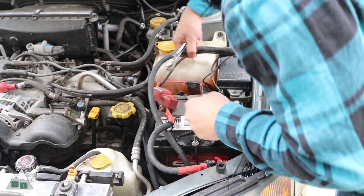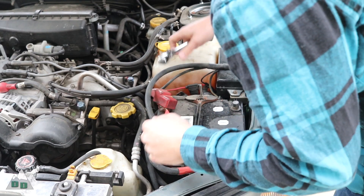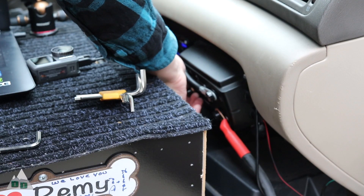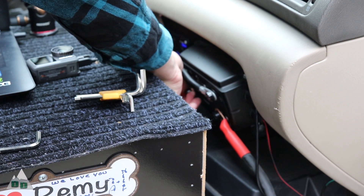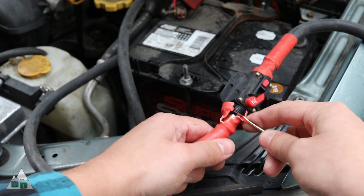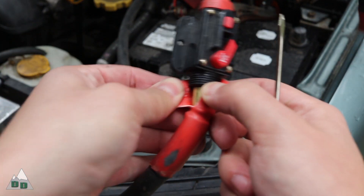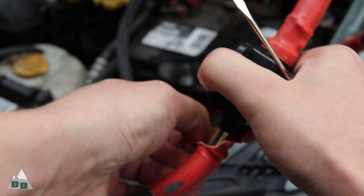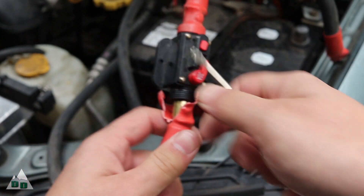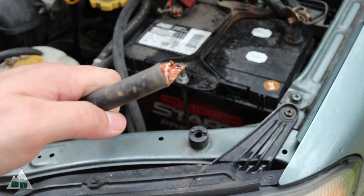First thing I'm going to do is disconnect my car battery and then disconnect both ends of the power cable that runs from the car's battery to the CTEK charger. From that point, I'm going to see if I can remove the insulation on the bad circuit breaker to disconnect it from the wire without having to cut it. But eventually I give up and cut the cable anyway.